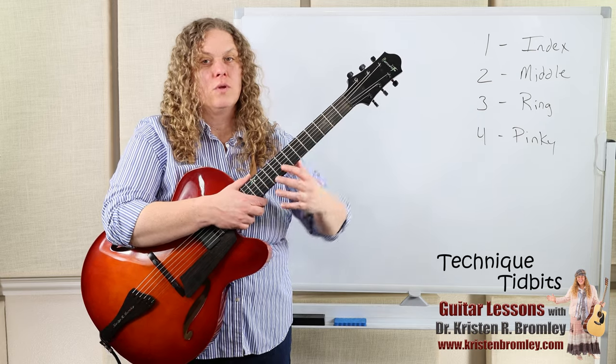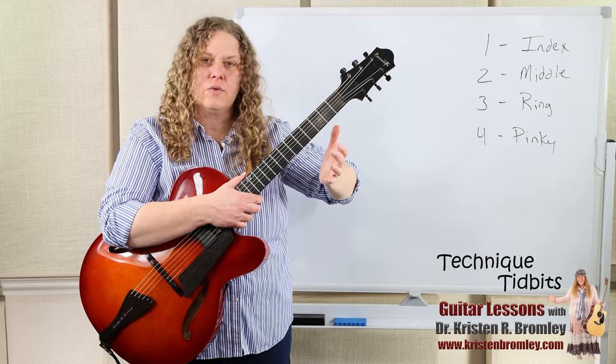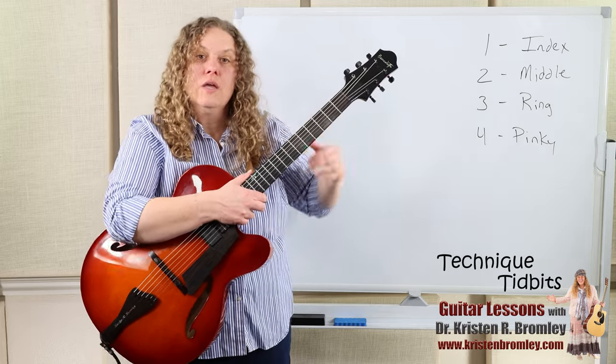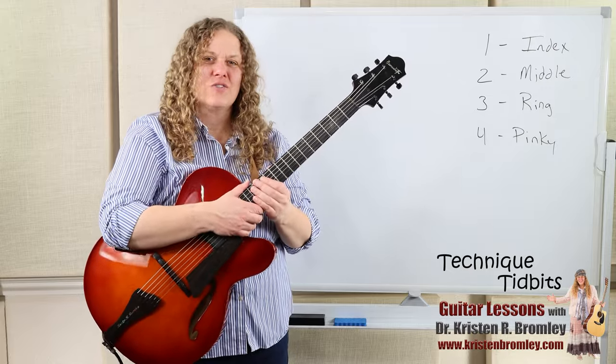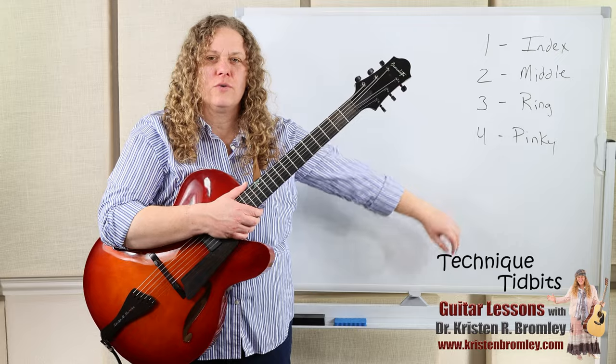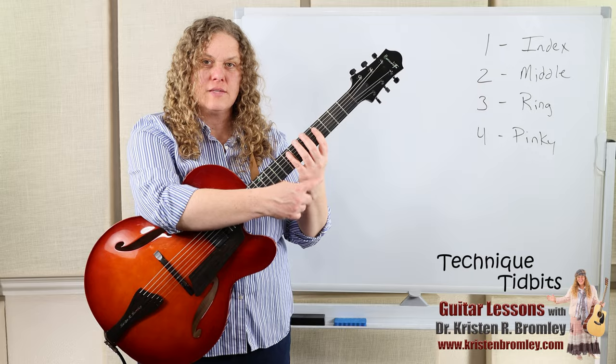We don't want to be bending our elbow or arm out to the side in any funny way, or raising our shoulder, as we'll get tension in those places which can cause injury and pain after a little while. Our shoulders should be relaxed and then we just come around with a nice natural wrist.